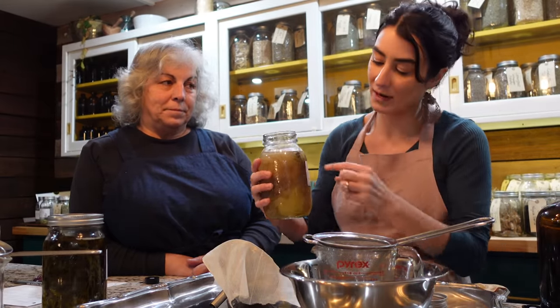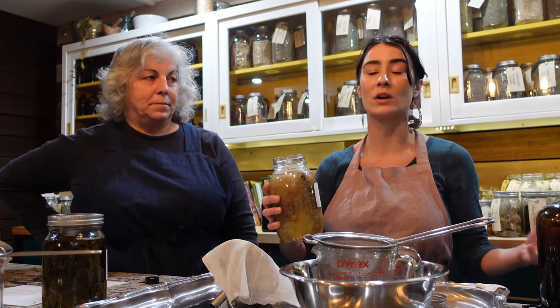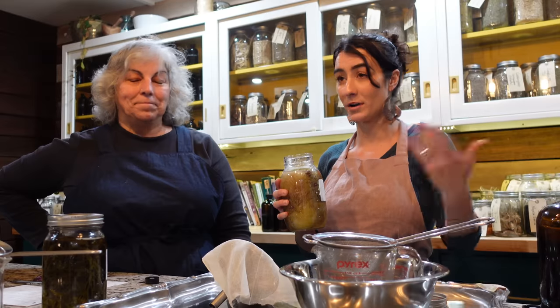Back in late August I set up a corn silk tincture. A lot of people asked about the different color of the corn silk — it's actually the stigma, the female flower part of the corn. It's that beautiful, shiny silk and you can just feel the moisture in it. It has a lot of medicinal properties. We grow a good portion of the corn here, and if not, we try to support local farms to get the very best ingredients.